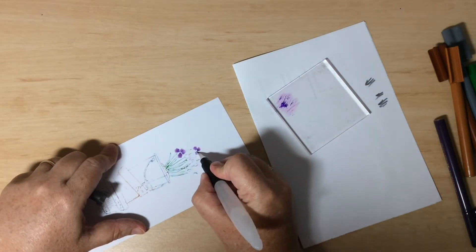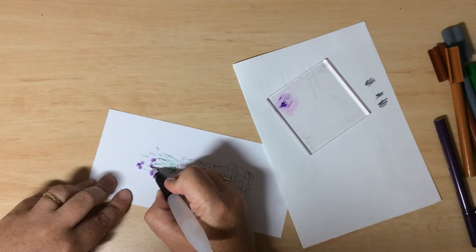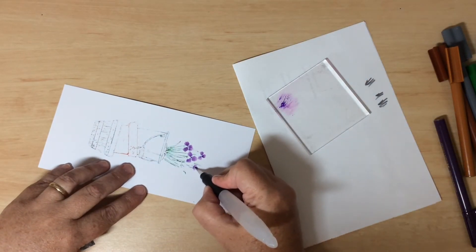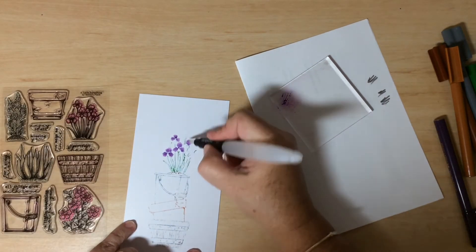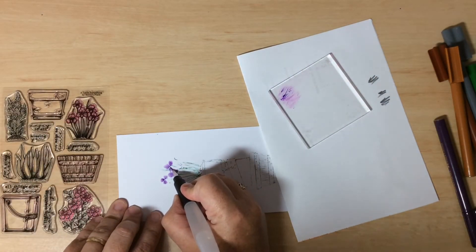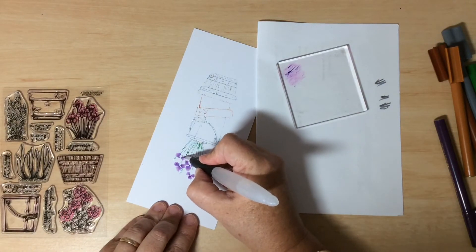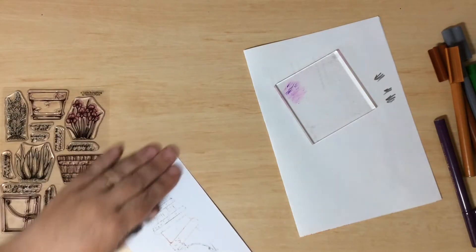Don't overwork the images as you're adding color — just a swipe or two is enough. Don't worry if you miss parts or stray into a section that shouldn't have that color; that's all fine and part of the watercolor design. It's a bit of a hit-and-miss technique, so don't stress. Keep your image close so you can see where the petals are, as some don't turn out very bright when using kids markers.